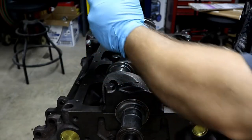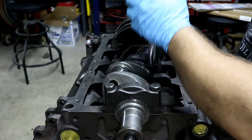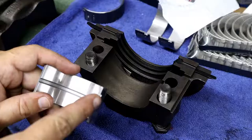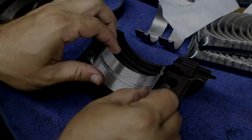On today's episode, we begin our build on a 318 stroker motor worthy of going into any Chrysler muscle car. We're using parts we have lying around, as well as a couple new purchases to make this thing work and run. Part one happens now on Project Fast Fish.